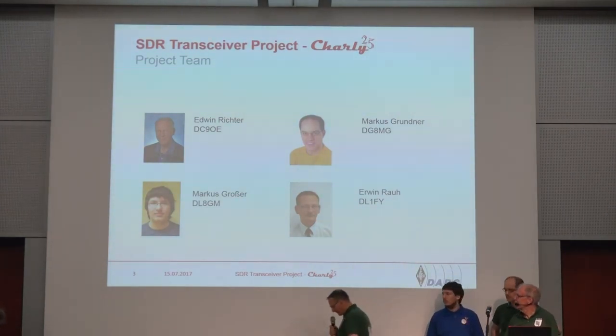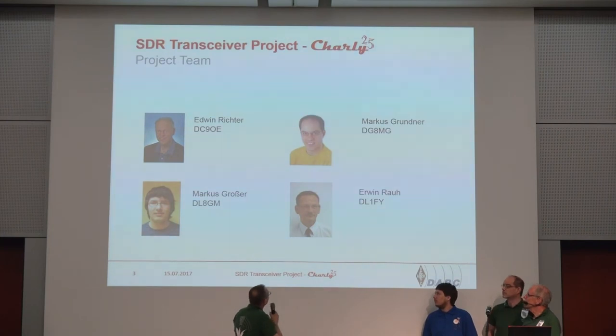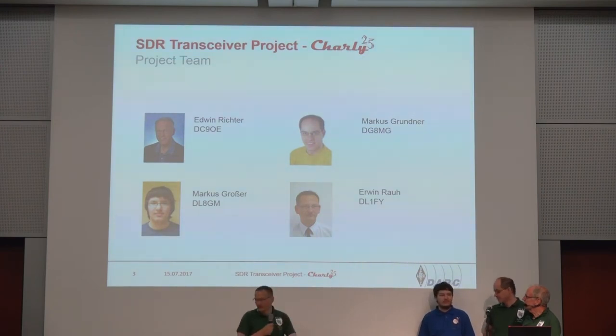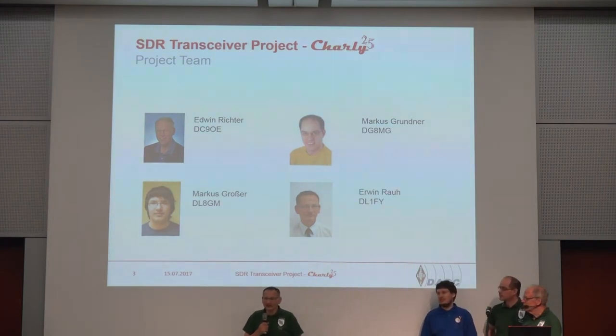First I will show you our team. This is Edwin, Delta Charlie 9 Oscar Echo. Then we have Marcus, Delta Golf 8 Mike Golf. The next Marcus — we have a lot of Marcus, as you can see. The next Marcus is Delta Lima 8 Mike, and myself. This team has been working together for three years.